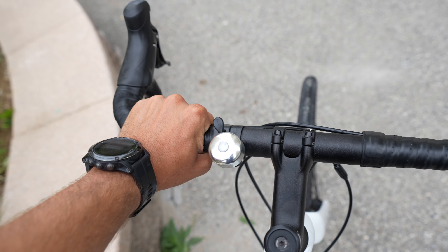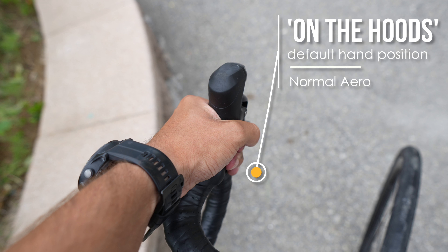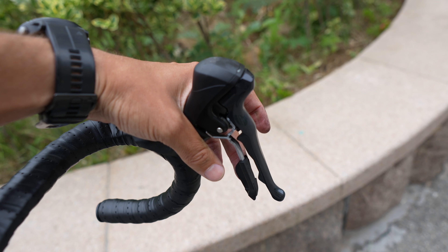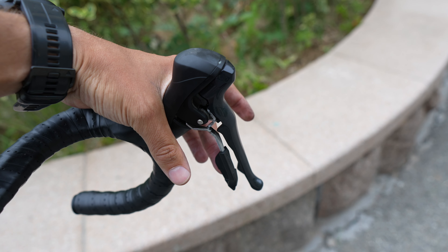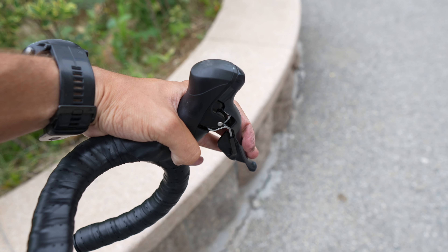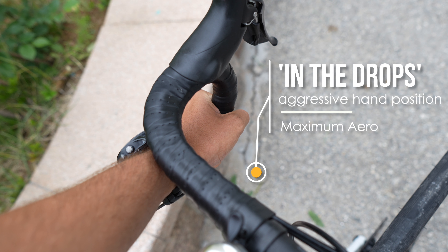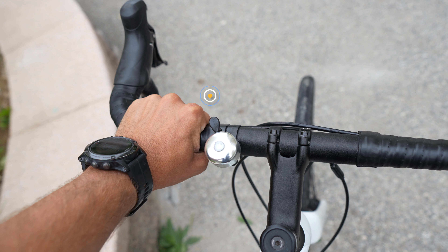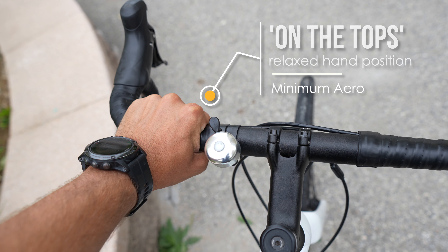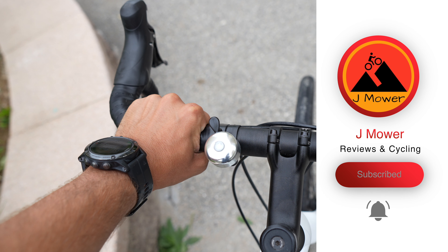Coming from a hybrid bike, the hand position on a road bike is a bit different. Normally your hands will be on the hoods, and from this position it's easy to change gear and brake — you push the flaps inwards to shift, and pull the handle towards yourself to brake. You can also put your hands in the drops, which makes your body lower and more aerodynamic so you can go a bit faster. You can also have your hands at the top, which is the most upright and least aerodynamic position.